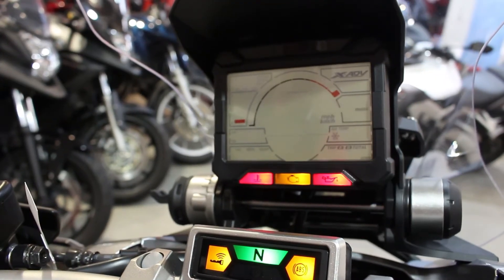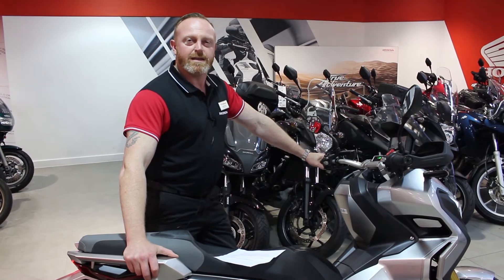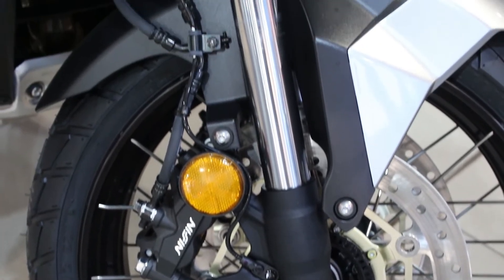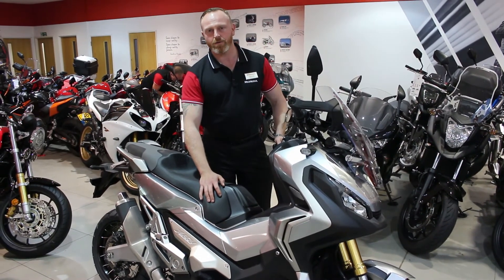The large comprehensive rally display provides all the information and data you could possibly need, clearly displayed around the central speedo. Up at the front, to help you stop, we have ABS brakes and upside-down forks that are adjustable. We also have a retuned six-speed DCT gearbox for really snappy pull-off and great acceleration.